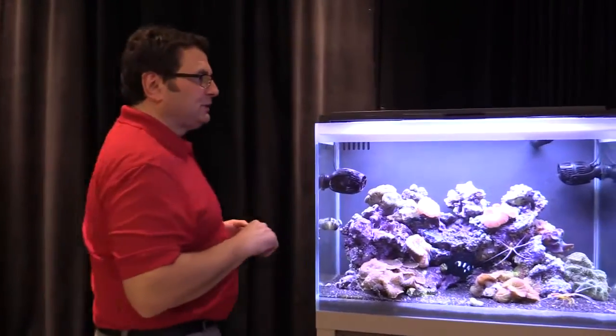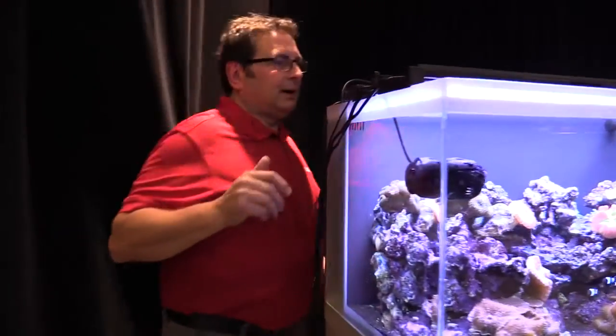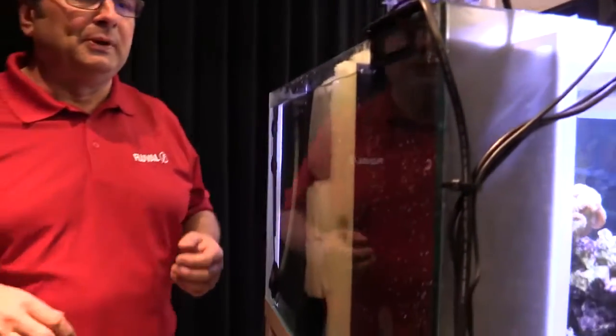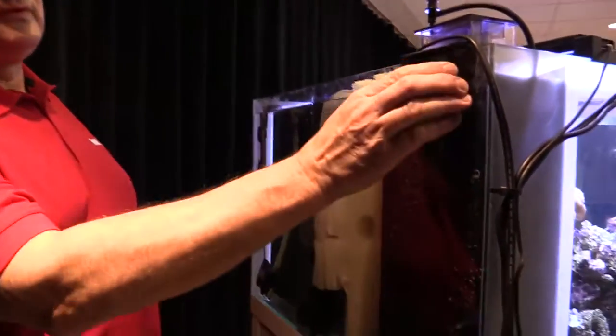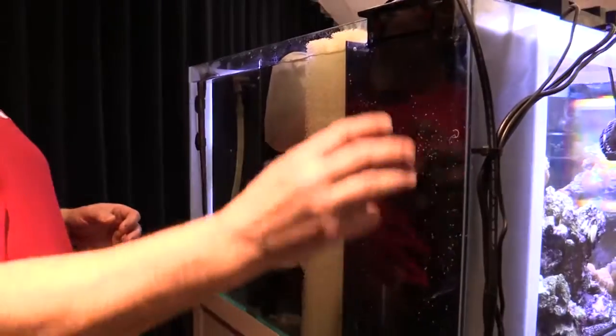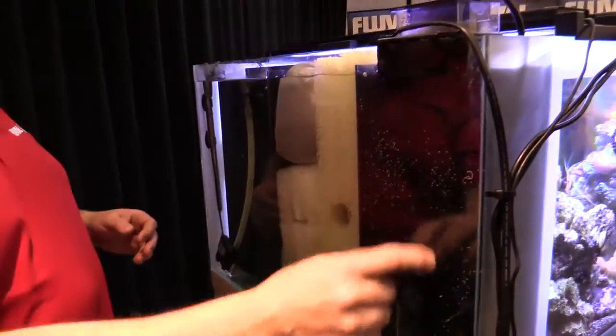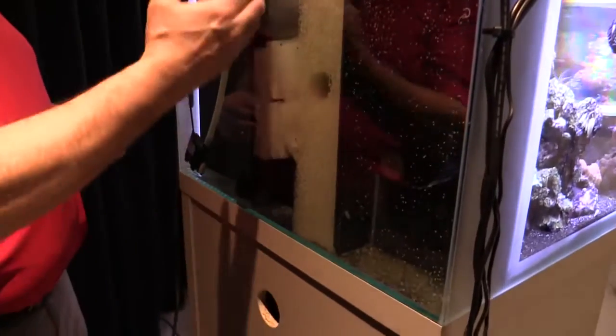Let's move around to the back of the tank so we can show you the filter compartment or the back area of the M series type marine tanks — it's actually pretty useful. Here on the M60 we've got your skimmer on the incoming water compartment. There's a grill at the top. The water is exposed to the skimmer on the way down and then it goes through the bottom grill and works its way up through the filter media.